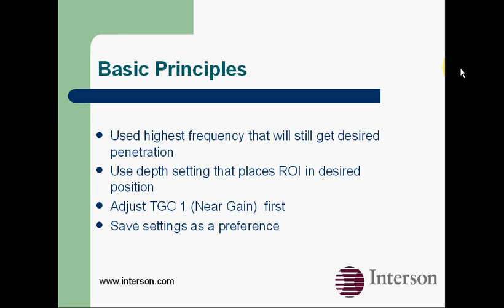You want to use a depth setting that places the region of interest in the desired position. The important thing to remember is to adjust the near gain, which is the TGC1, first, before you adjust the mid and far gains. You can then save these as preferences if you wish.